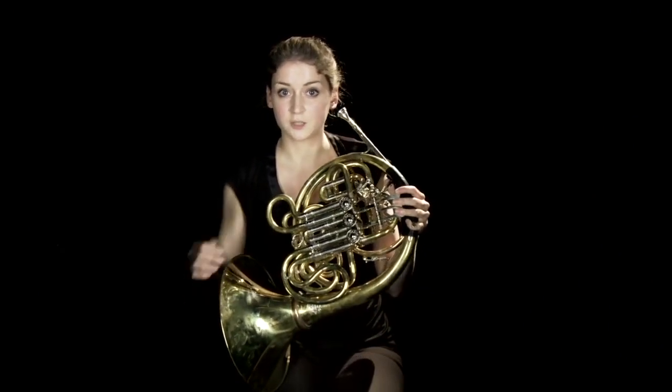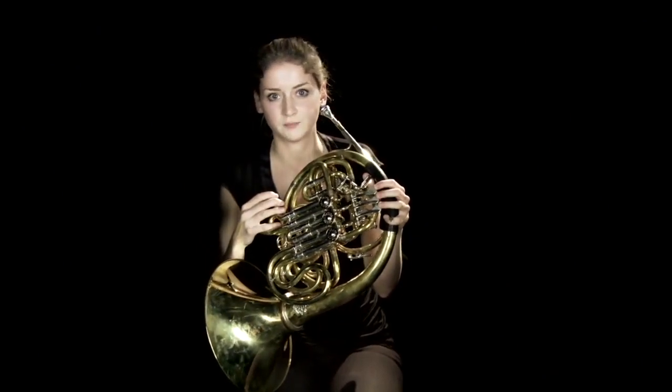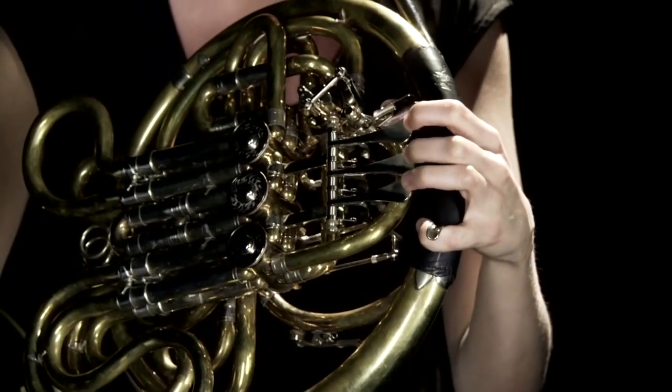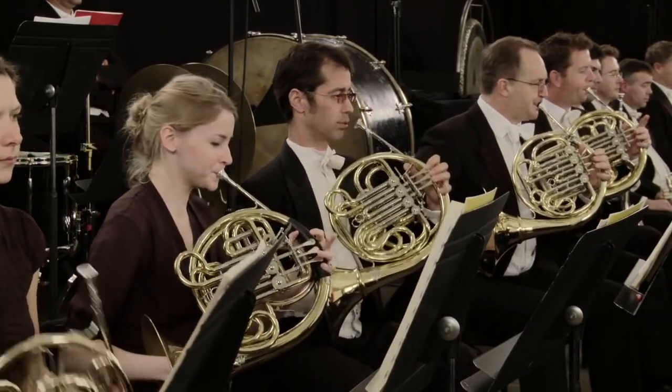Before valves were invented, you couldn't play chromatically — you could just play the harmonic series, which the horn and any brass instrument is based on, or play with your hand slightly to get a couple of notes in between. Now with valves we can play chromatically from the very bottom to the very top of our register. The role of the French horn player has changed a lot over the years. When we could only play the harmonic series, we just filled in the middle — the tonic and dominant, rather boring in-betweeny notes. Then, gradually, as players got better with their right hand and valves came out, we got the tunes and the melodic, beautiful side of the horn started to shine through.